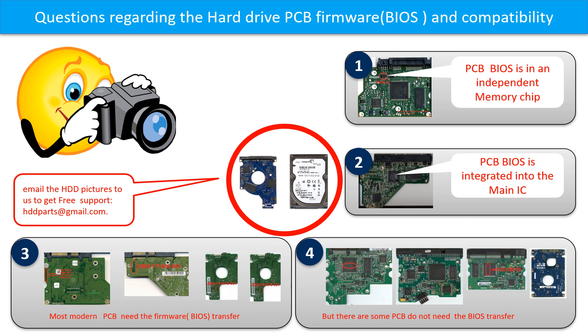But there are some hard drive PCB boards that do not need the BIOS transfer. As long as the donor boards are identical with the original boards, you can swap the boards directly. The fourth picture shows some of these kinds of boards. If you have any questions — such as how to find a donor board, whether your board needs BIOS transfer, where the BIOS of your PCB board is, or how to swap your PCB board — please go to www.hdd-parts.com to check it out. Or you may take pictures of your hard drive under the PCB board and email them to us, and we will give you the correct answer.